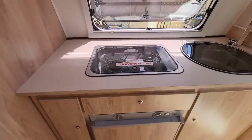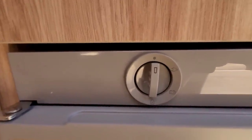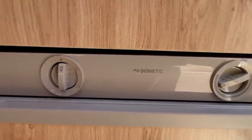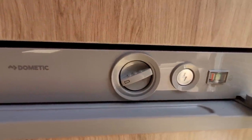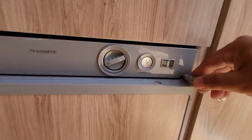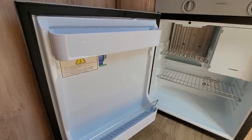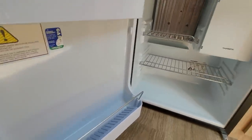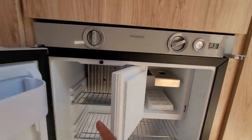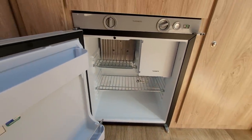Under the sink and stove, there's a fridge. This one can run on 240 volts, run on gas, or run on 12 volts as well. All you have to do is adjust the knob here. You can turn it to set how cold you want it, and when running on gas, this button ignites the gas to run the fridge. It's a fairly sizable fridge — there's room for eggs, drinks, and it also has an ice compartment. It's big enough to put quite a fair bit of stuff inside. Once you're finished, you can lock it when you travel.